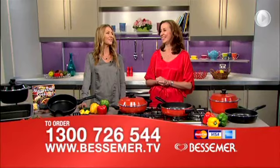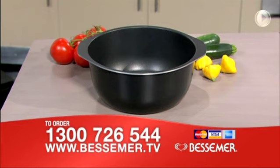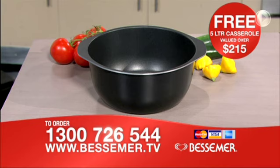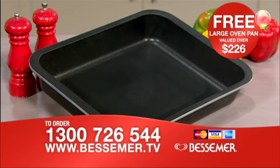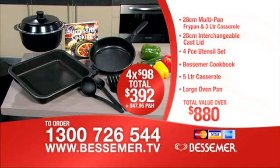I'm sure, Sue, you've got some freebies for the first 100 callers. I do! Be one of the first 100 to order today, and you'll also get the big 5-litre Bessemer casserole, valued at over $215, absolutely free. Also, for the first 100 to call and order the multi-pan set today, this large Bessemer oven pan, that usually sells for over $226, is also yours free. That's over $880 of quality Bessemer cookware value, yours today for just four monthly payments of $98, plus postage and handling. That's less than half the normal price.